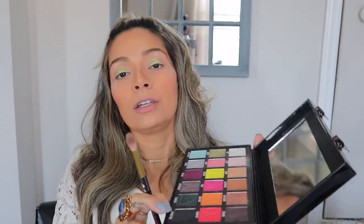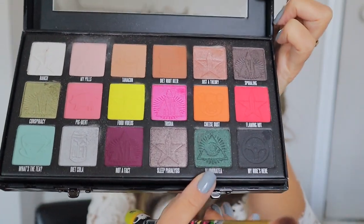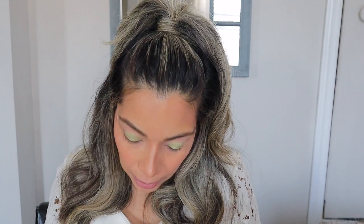Once that's done, I'm going to be grabbing a fluffy brush and I'm going to be grabbing the Illuminati shade, which is this beautiful darker green right here. I'm going to be popping that on the corner of my eye and just blending it all together.